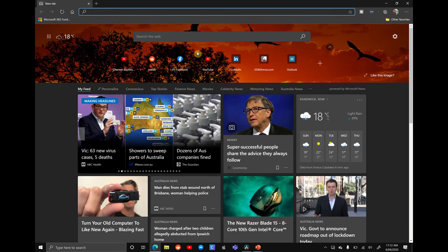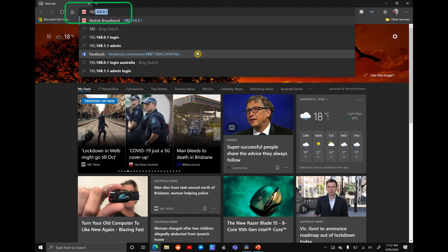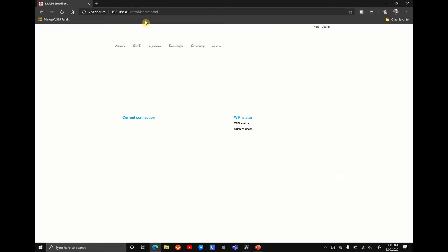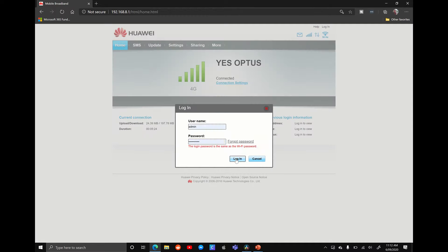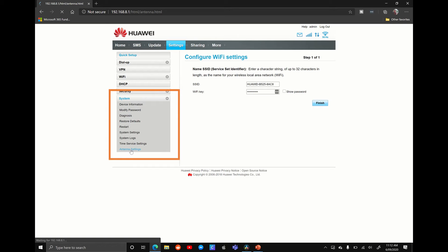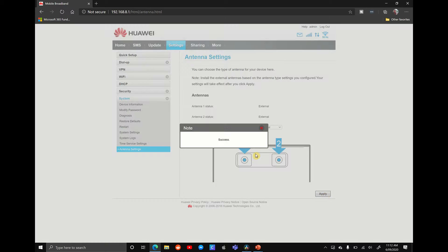The antennas are installed and it's already started picking up a better signal. What I recommend doing is going into the router properties and changing the antenna type from internal to external. Go onto the internet, go into the router settings — for this one it's 192.168.8.1. Use your username and password to log in. Once you're in your settings go down to System, then down to Antenna Settings, and from here we're going to change it from internal to external and hit Apply. Now it's told to use the external antennas — it's that simple.